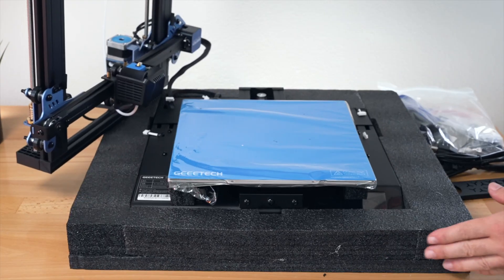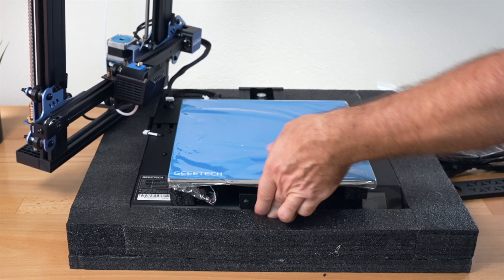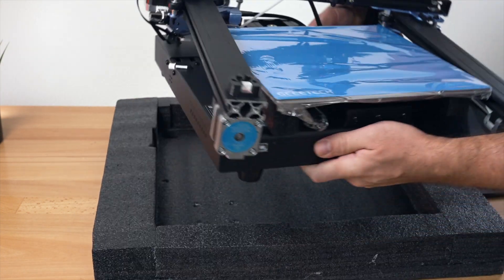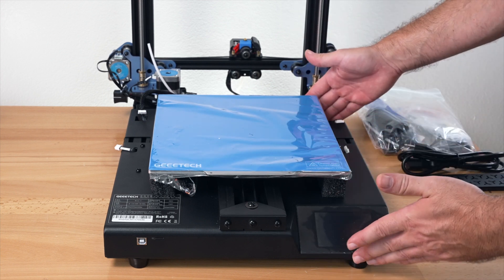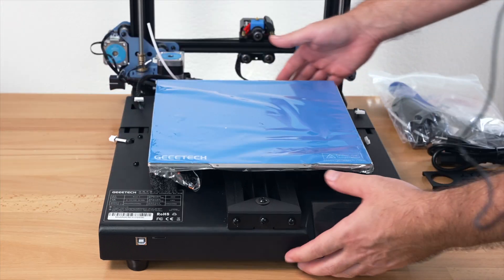Here you can see the bottom layer, which is where our base is. Everything seems to be packed very well. These two are tethered together so we're going to have to keep them together. Pulling it out of the foam — this is what our base looks like. It's pretty small in depth but kind of wide, so it's almost like a square.